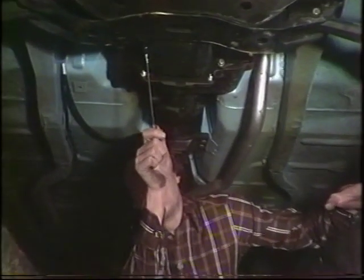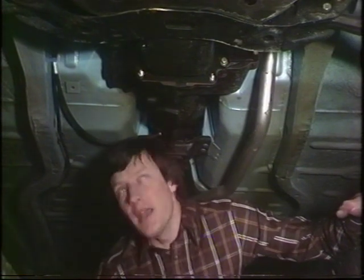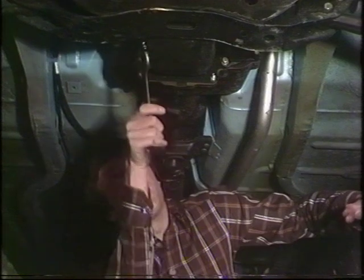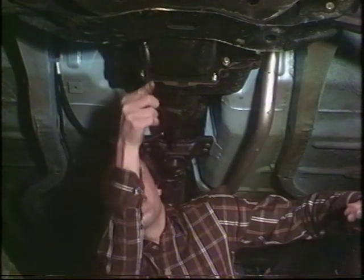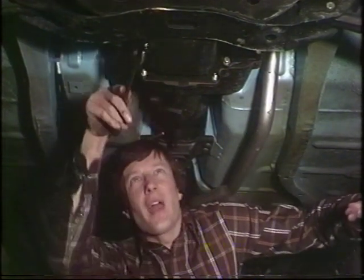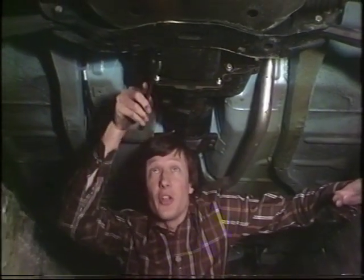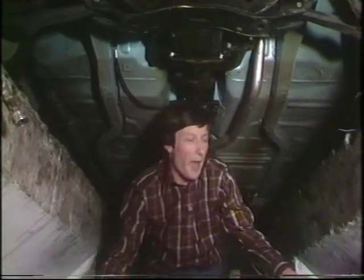Drain plugs can be often a little bit reluctant to move. Use the right spanner to do this, and if necessary, jack the car up in the air. You'll need to have the car as level as possible so that you can drain all the oil out of the sump pan.